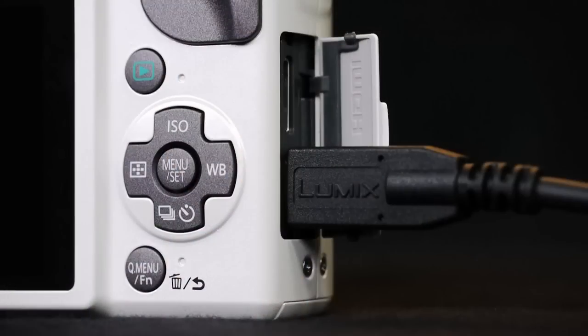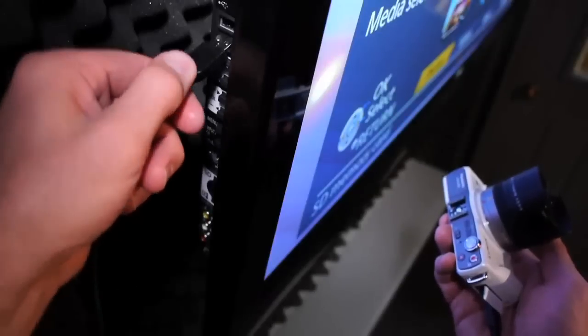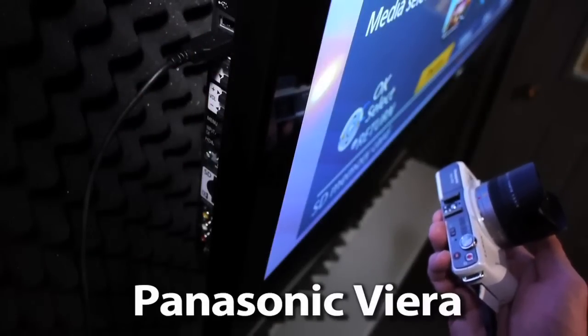Viewing the 3D files is just as simple. Connect up one cord from your camera to a 3D capable TV like a Panasonic Viera and view the 3D files. It really is something you've got to experience.